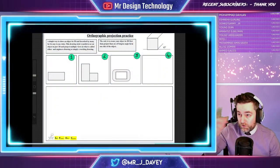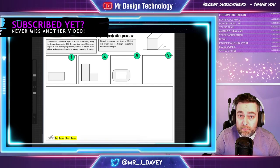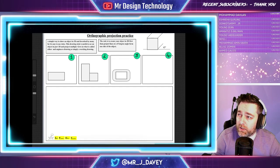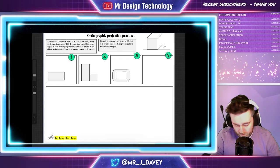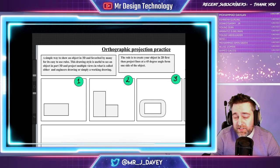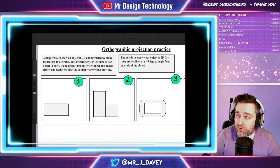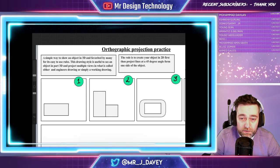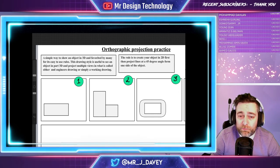I've got a sheet from a piece of work we do in the academy which looks at orthographic projection, so if you're from our academy and going to be doing this piece of work you can get straight onto this. If not, don't worry — I'll walk you through it and explain as we go along. Essentially, it's a simple way to show an object in 3D form, favoured by many because it's easy to draw and allows you to draw things in 3D really quickly. This drawing style is useful to see an object in part 3D and project multiple views in what is called either an engineer's drawing or a simple working drawing.